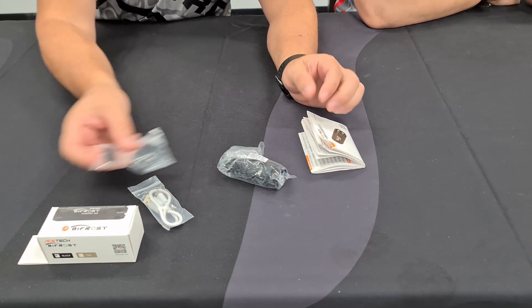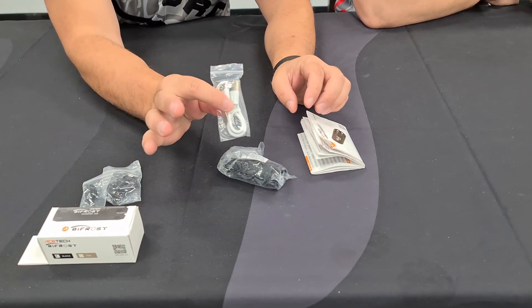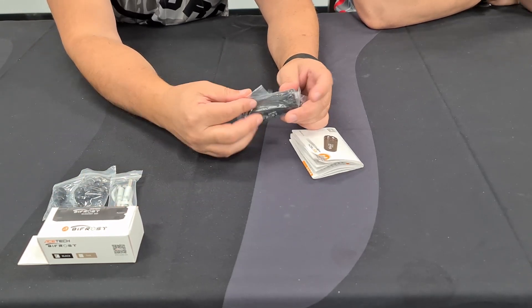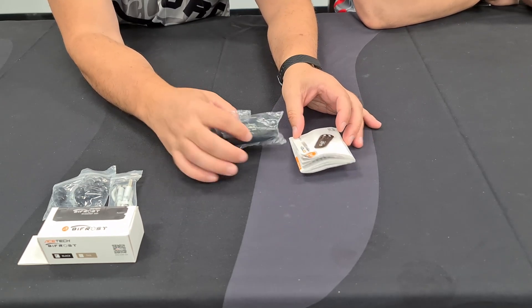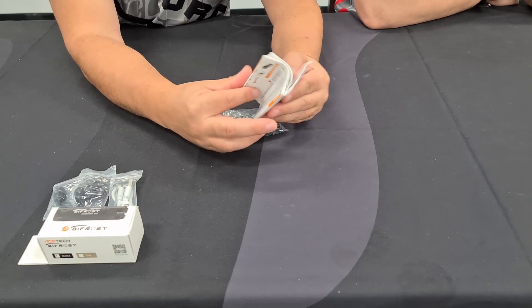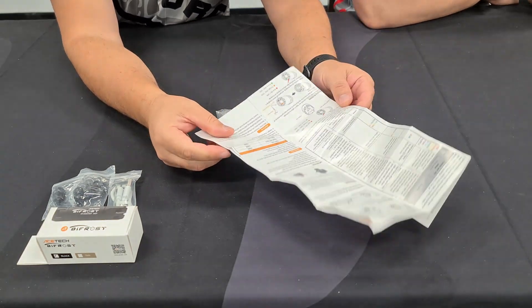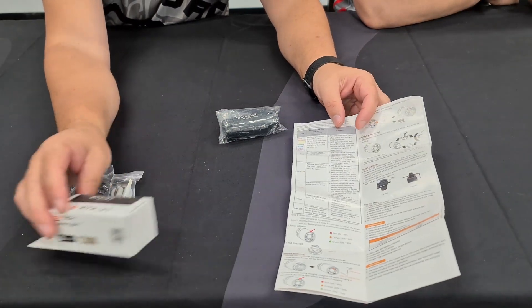In the box you get your adapters to go from 14 to 11 mil, you get USB-C — so we're moving into the future — you get your Bifrost tracer unit, and you get a comprehensive instruction manual in English and Chinese. It's amazing how they actually fit all that into that little box.